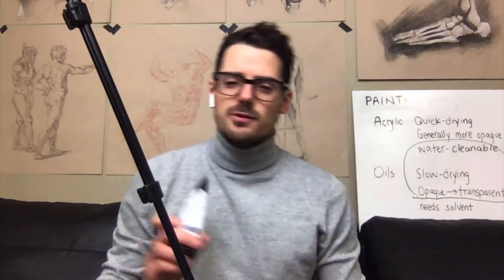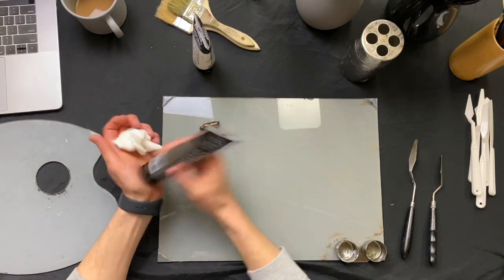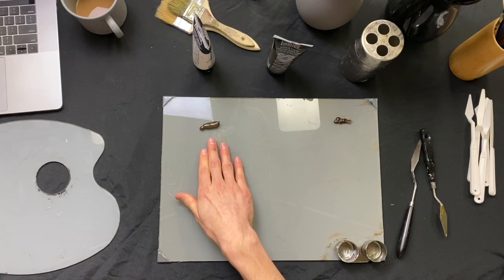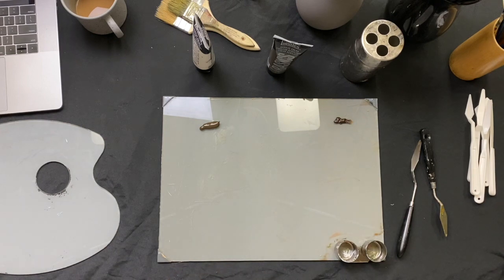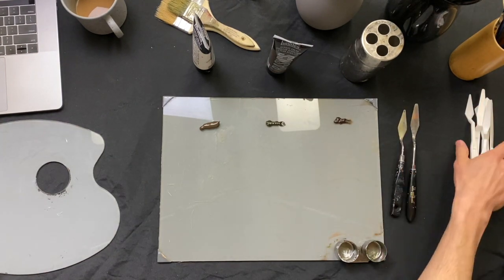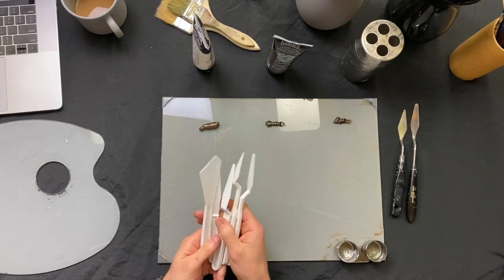Let's just look at the actual differences on the palette. So we've got our acrylic paint over here from last semester; traditional oil paint, which is in linseed oil most often; and then what we'll be using in class — water soluble or water mixable oil paint. Since we're going to be doing a lot of subtle color mixing and skin tone matching, we're also going to start using palette knives and painting knives.